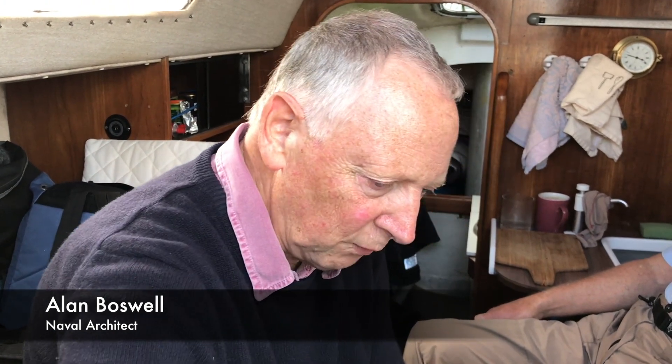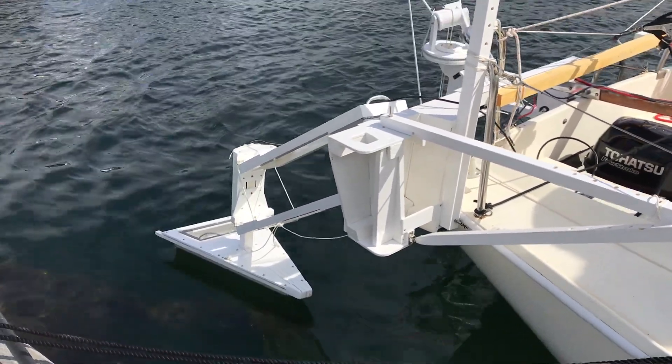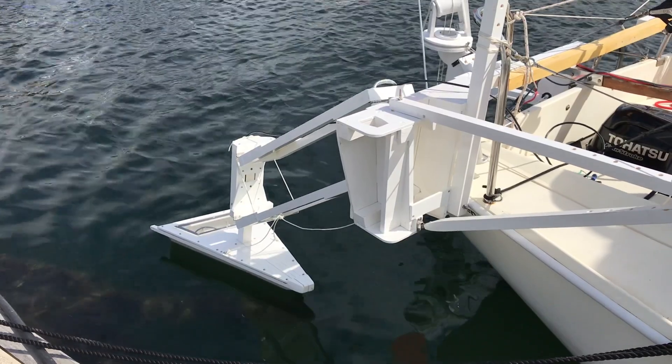The idea is to gather some objective data on the performance of different rigs so we can make sensible comparisons between them, rather than just relying on somebody's reported experiences. We've set up these instruments so they can be moved from boat to boat with the same calibration. We can gather data for all these different boats, and when they change their rig we can get comparative data before and after the change, which is going to be very useful.